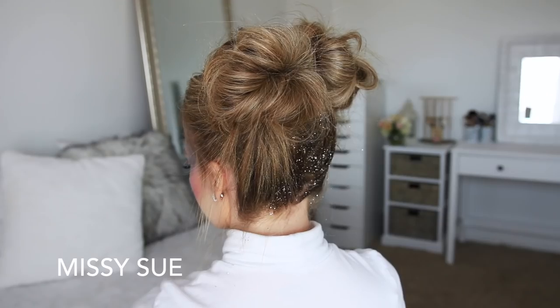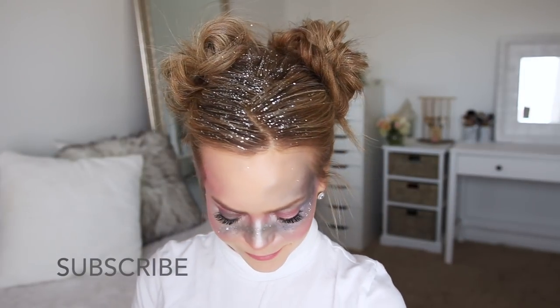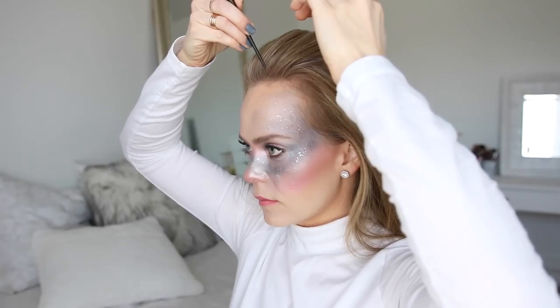Hey, it's Missy, welcome back! Today's tutorial is a Halloween tutorial for this galaxy girl messy buns look. I really hope you enjoy today's tutorial. If you're new to my channel, make sure to subscribe down below and let's get started.